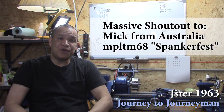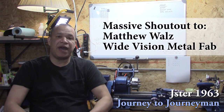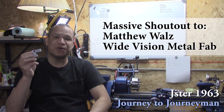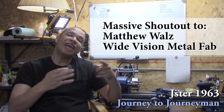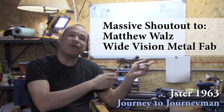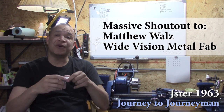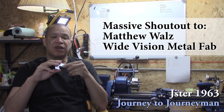Shout out to Matthew Walls over at Wide Vision Metal Fab. He's the inspiration on this tool — actually the indicator holder that I made. I made one, then it inspired him to make one, and I looked at his changes and made a different one, and I might even make another one. So thanks a lot, Matt, over there at Wide Vision Metal Fab.